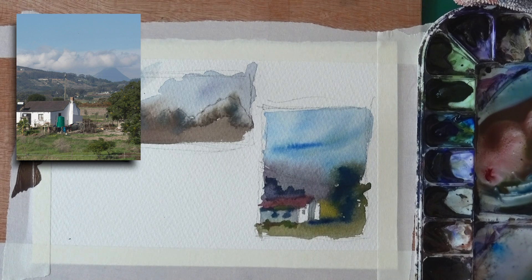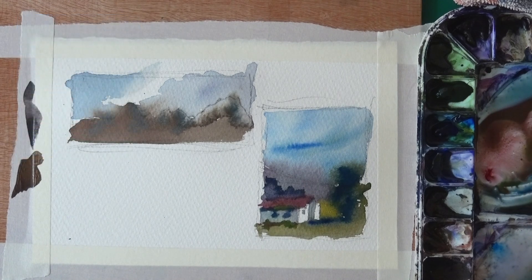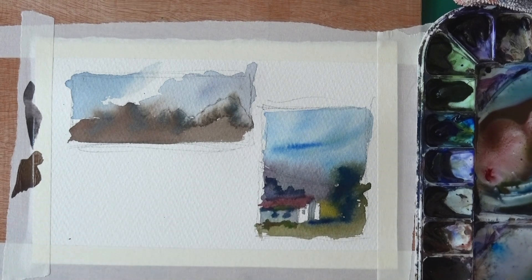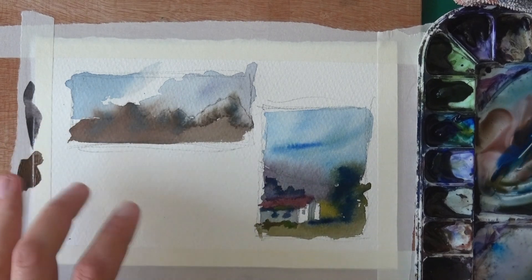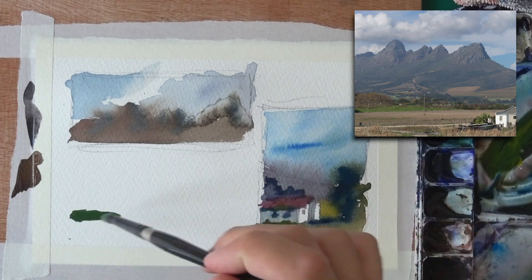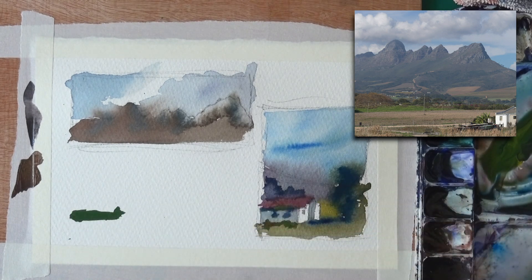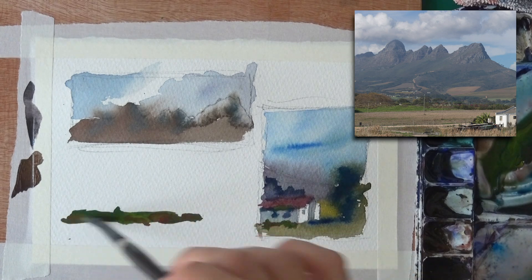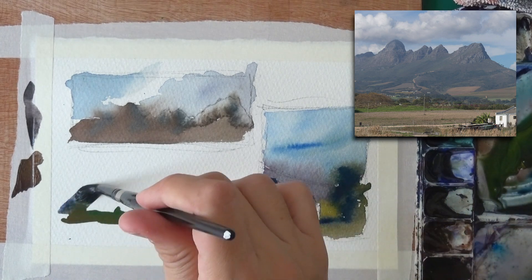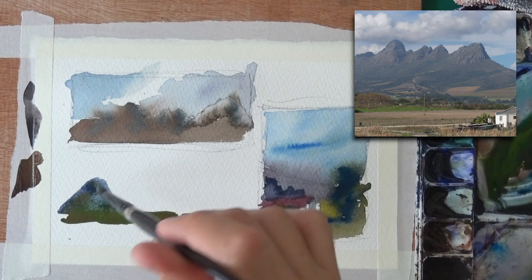Another cool exercise you could try: pick an area you like in the painting and start painting that, then open it up from there. For example, I really like the trees under the cliffs or the mountains. So I'm starting with those — putting in some trees and neutralizing with a bit of red. This is really fun because you don't even put in pencil lines first — that's the beauty of it. From that you can stretch up the mountain ridge.